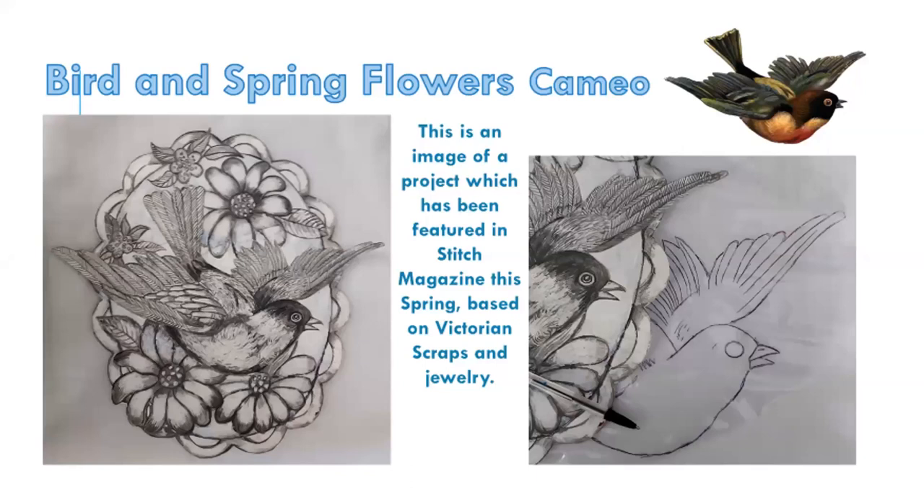The other thing I'm doing a lot at the moment — and this is what the demo is going to be — involves using plastic. This particular project went into an Embroiderers Guild magazine edition about a year and a half ago. It was based on Victorian imagery: Victorian jewellery and Victorian scraps, which you probably know Victorians used to collect, putting them on screens and making scrapbooks. They're always very sentimental things. In this instance, I've chosen a rather beautiful bird. On the left, you're seeing a drawing on A3 based on a Victorian brooch, with a bird and some flowers. On the right-hand side, there's a piece of PVC — crystal clear PVC plastic.